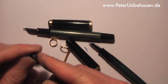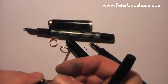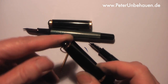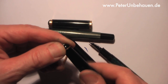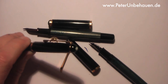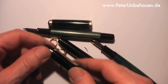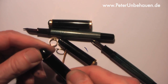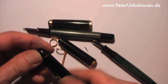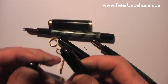Let's compare it, for example, to a Montblanc clip. As you can see, this is constructed differently — the upper part screws into the cap, quite differently from the Pelican. And if you compare it, for example, to a Pelican 140, it looks just the same as a Montblanc.